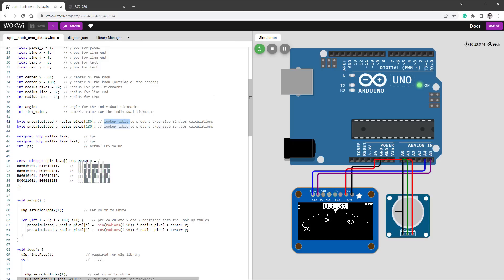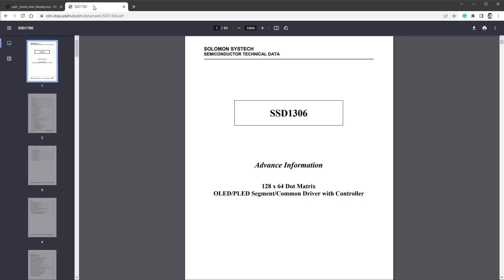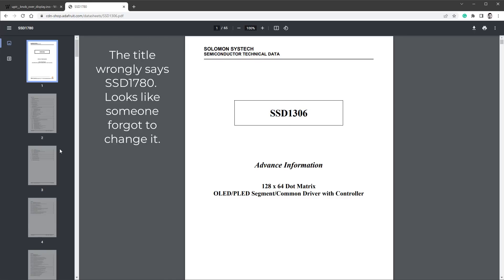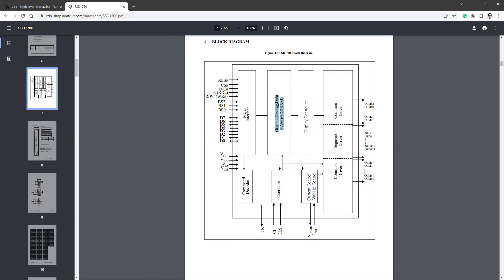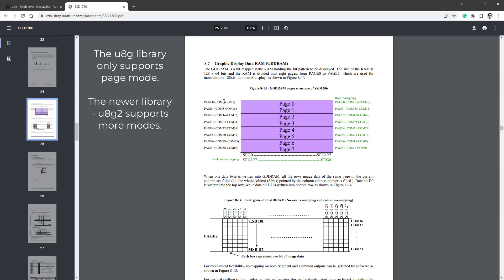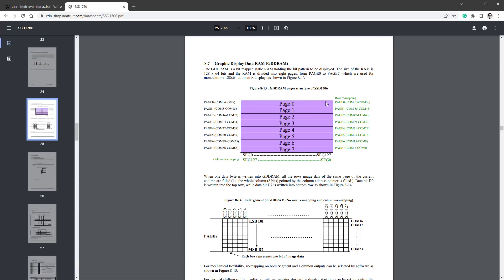The biggest performance difference comes from understanding how the U8G library actually draws stuff on the display. Opening the SSD1306 datasheet block diagram, on one side of the chip we have the connection to Arduino, and on the other side are the individual row and column connections for the display. In between, there is a Graphic Display Data RAM (GDD RAM), which is just big enough to hold 128x64 pixel data at 1-bit color depth. The chip updates the display with this data 60 times per second, so you don't need your Arduino to do so — you can update the GDD RAM at a much slower rate. The RAM content can be set in a few ways; the mode the U8G library uses is called Page Mode, where the RAM is divided into pages, each 128 pixels wide by 8 pixels tall, meaning for a 128x64 display we need 8 different pages.